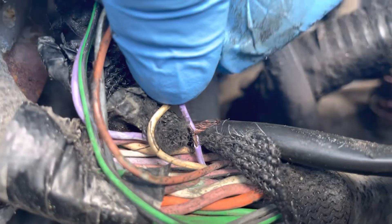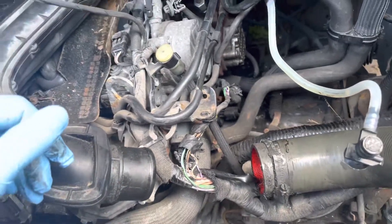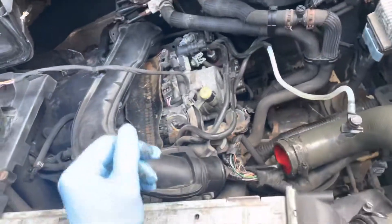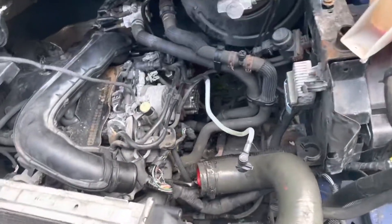As soon as I connected that wire, the van started running fine again. All I have to do now is put it all back together — there you have it.